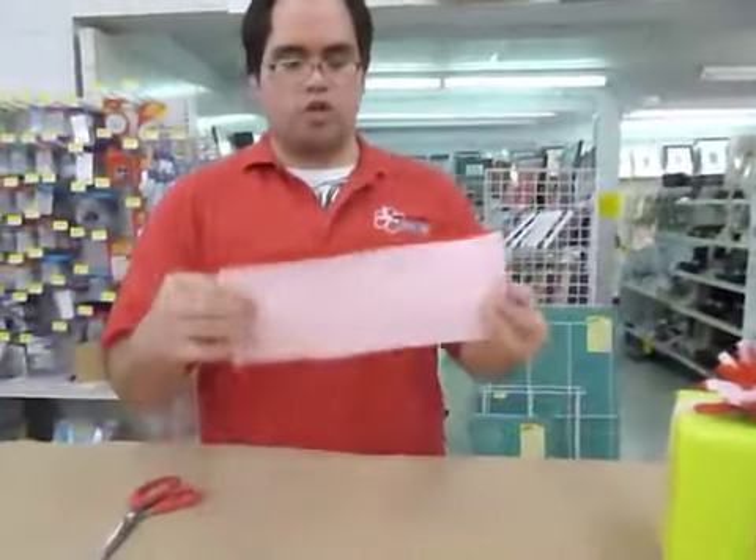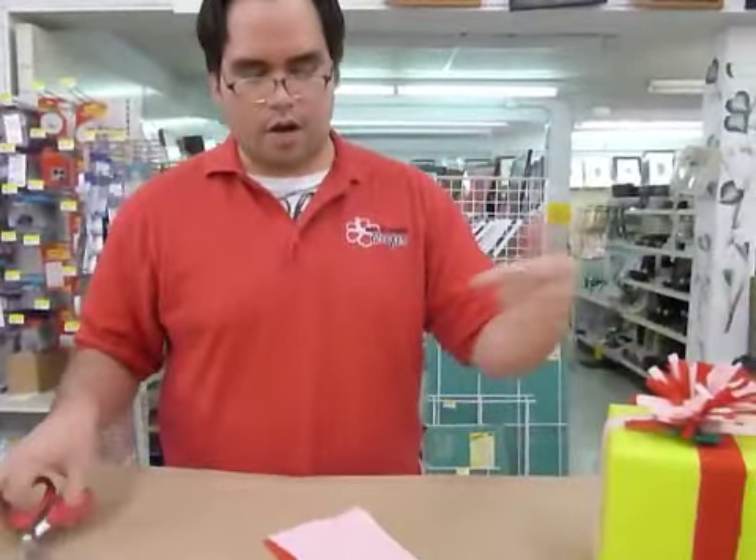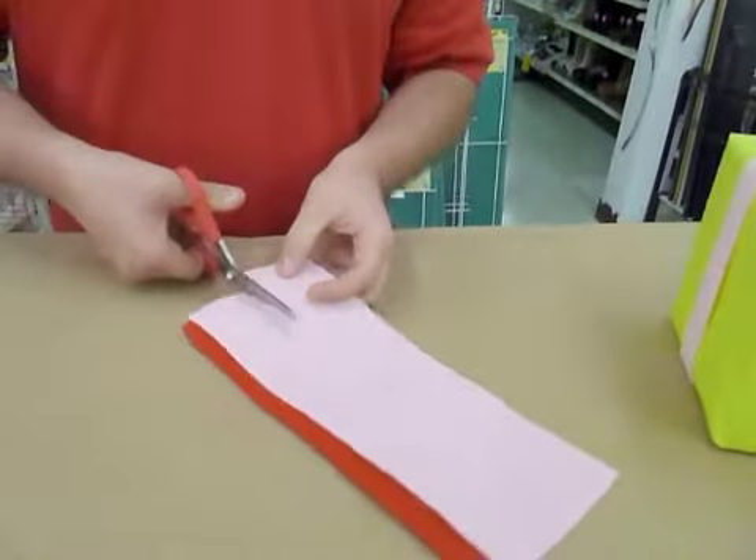It's pretty simple. All you're going to use is two pieces of felt in different colors, or if you want the same color you can do that too. Just going to put them together and cut about a two-inch strip.